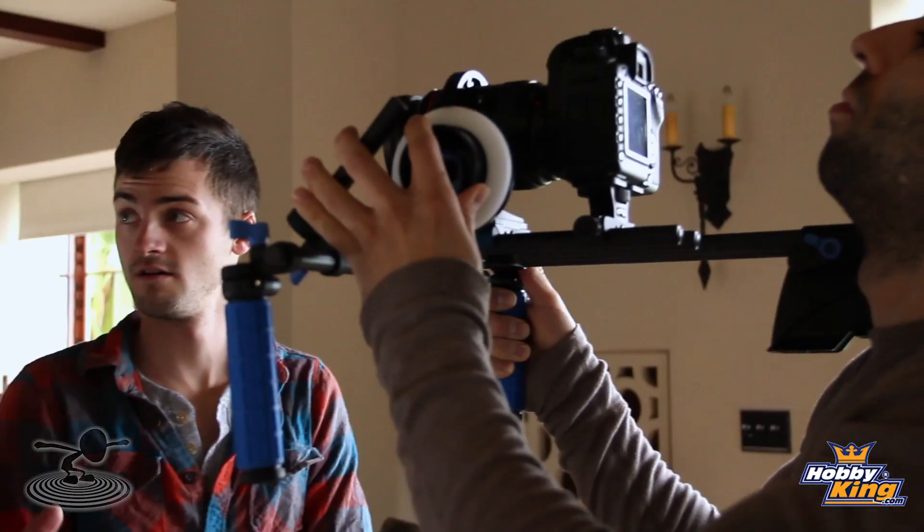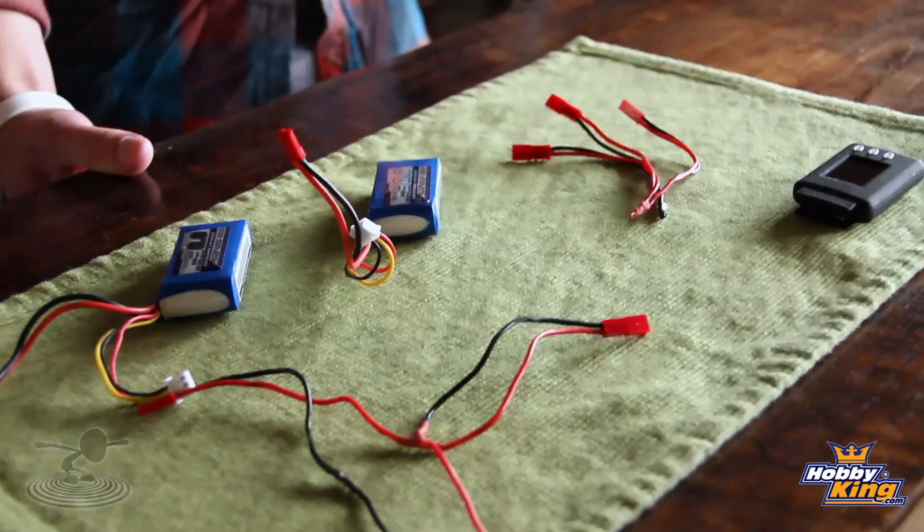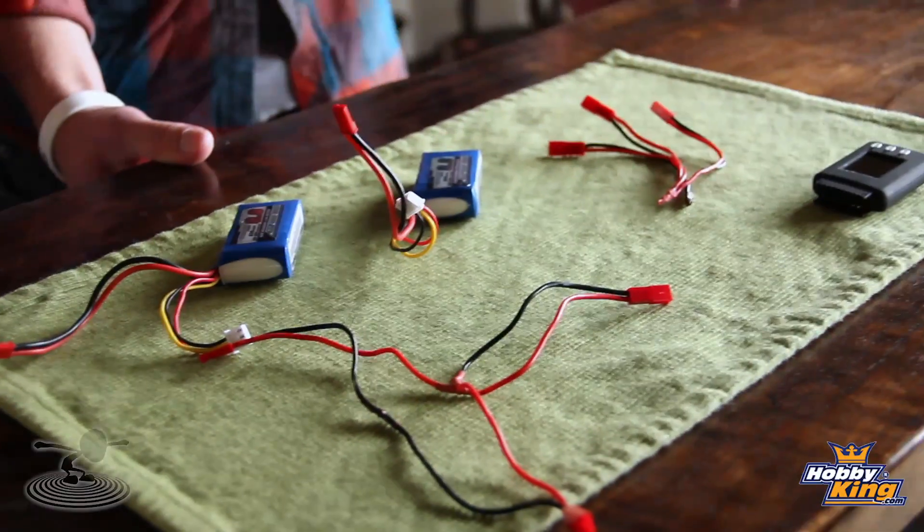But occasionally you get an airplane that needs special handling. He's got them all organized like you wouldn't believe. Sometimes you get planes like the EPP FPV plane — it needs a crazy amount of nose weight and also a crazy amount of capacity for the battery to get long flights. Rather than going out and buying a 5,000 milliamp battery pack, if you don't have the funds for that, you can simply buy a couple of connectors and a couple of solder joints.